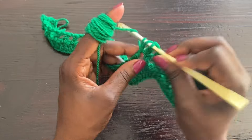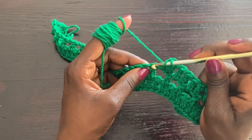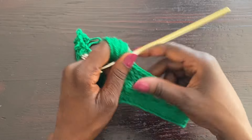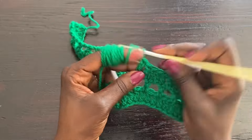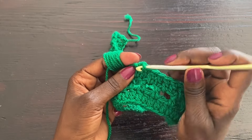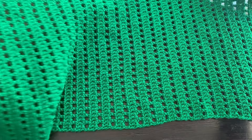Work this until you create the length of dress you want. For this tutorial I'm doing a mid-length dress, just above my knees — not too short, not too long. I'll just try it against my body until I see the length I want. When I reach that I'll come back to show you, then we'll work on the second panel. When both panels are completed, we'll join them and then work on the sleeves.